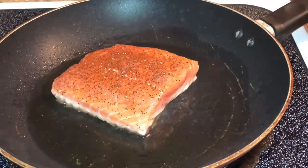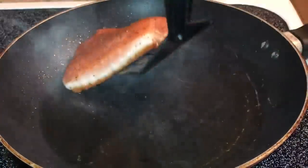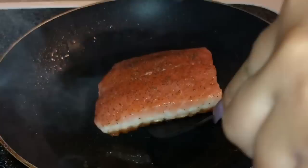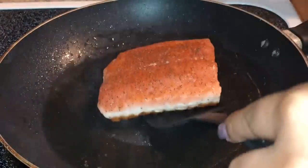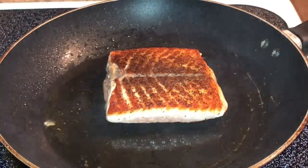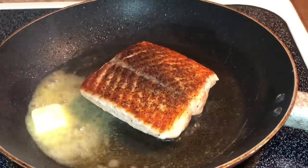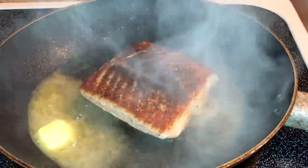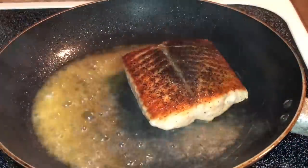I'm just gonna let that thing sizzle for about four to five minutes. You can check your salmon periodically to see if it's turning black, and if it is turning black you want to flip it. You can also see the white part halfway up — that's how you know it's time to flip it. Once you flip it it should look nice and black, all that seasoning shining right through. Five minutes later, add about a tablespoon of butter into that pan and let that butter melt and coat around the salmon. Then add about a teaspoon of lemon juice into the pan, and once it's done you can place that salmon to the side.